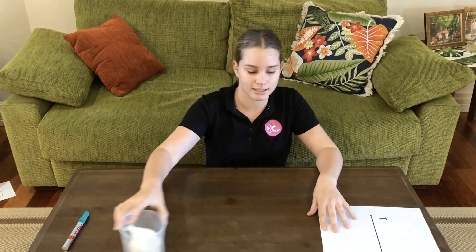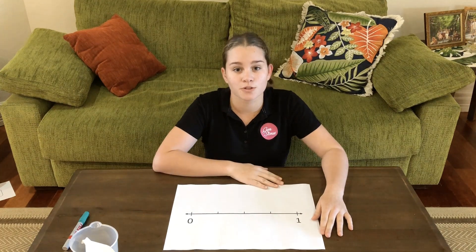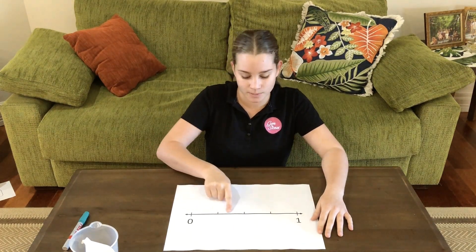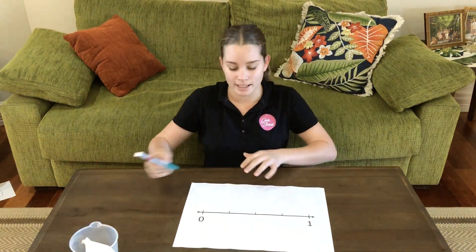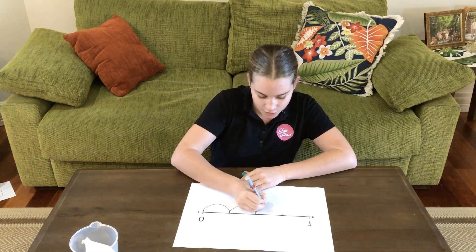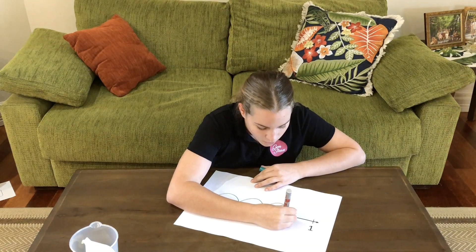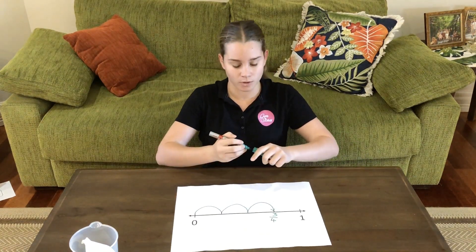Now let's have a look at this number line. Between zero and one, this is one whole. Three-fourths must be right here because it's three-fourths of the distance between zero and one. It's also one, two, three jumps of one-fourth to get us three-fourths.